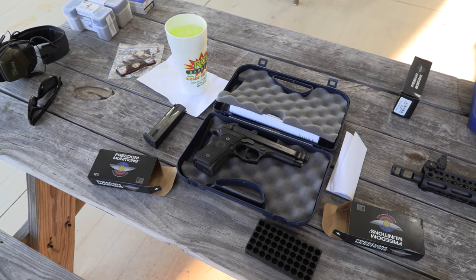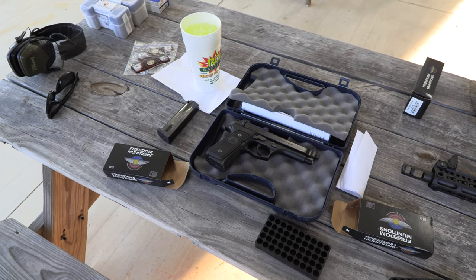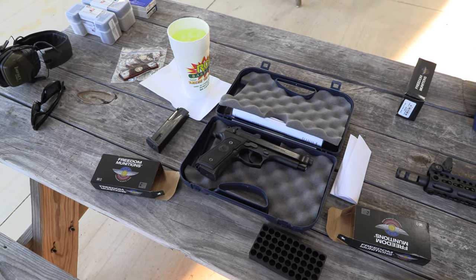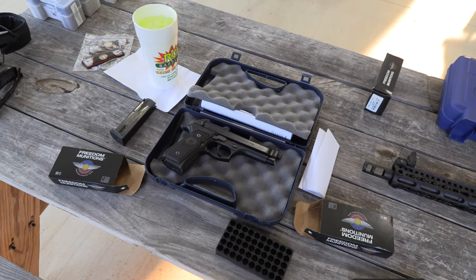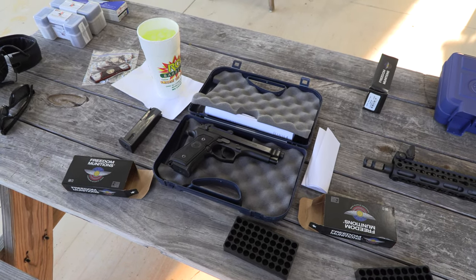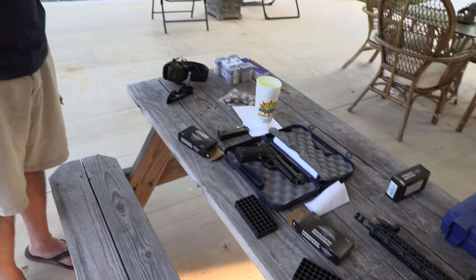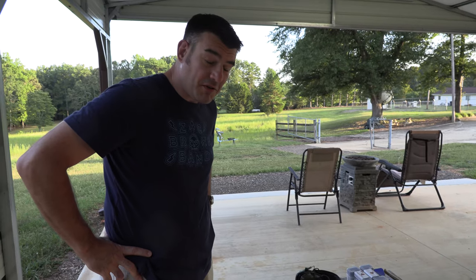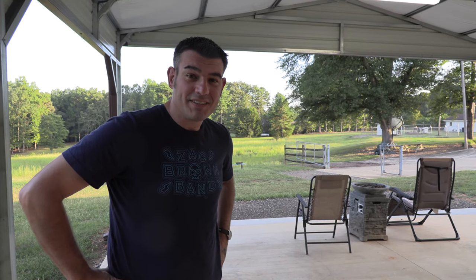Keep up the fight against gun control and liberal control. Do everything you can to support the Second Amendment and fight this gun control madness that's going on right now. Guys, if you like this video, please like, favorite, and subscribe. Follow me on Facebook, Twitter, and Instagram. Remember, as always, Big Daddy loves you. Hoorah.